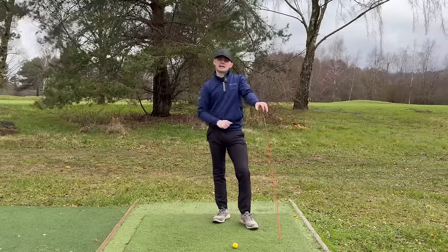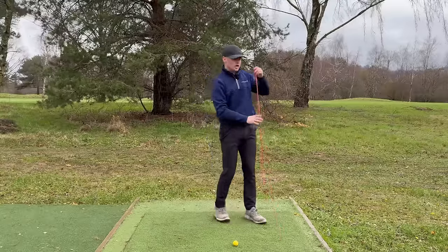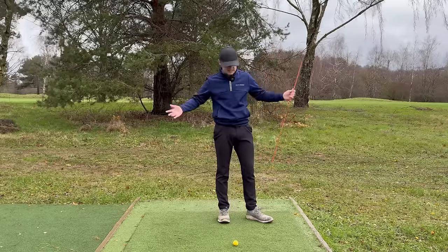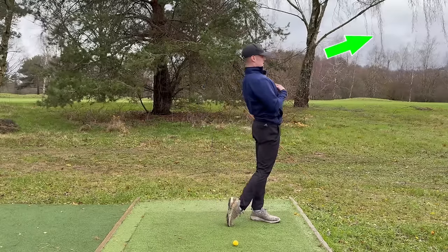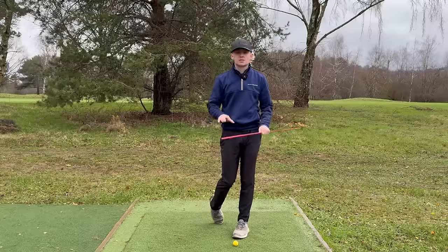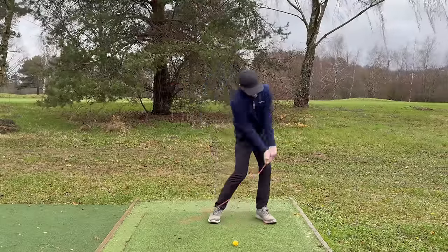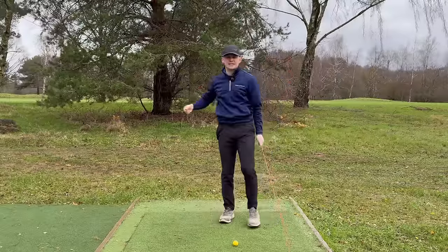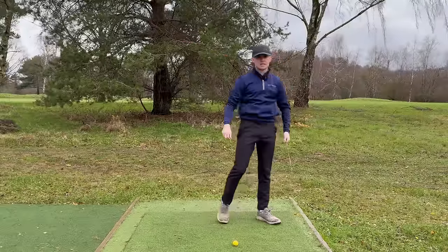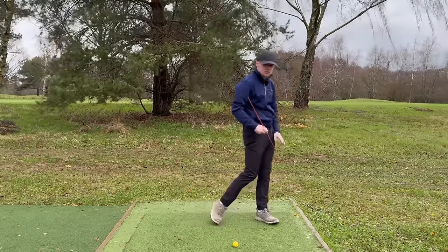This drill also helps you find what position is realistic for your body. For older golfers, we have to factor in flexibility. As long as you're not leaning towards the target and finish in a straight line, that's absolutely fine. A 26-year-old with good flexibility may get more thoracic extension with the chest pointing to the sky, but that's not realistic for a 75-year-old golfer. Use this drill to find how much extension is possible for your swing. Link in the heel pressure cue once you're comfortable.